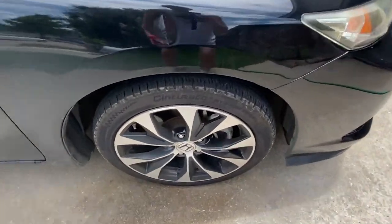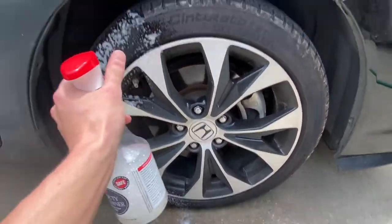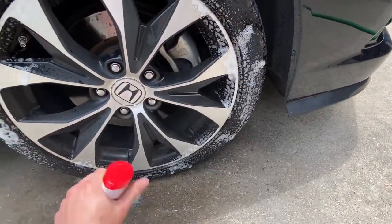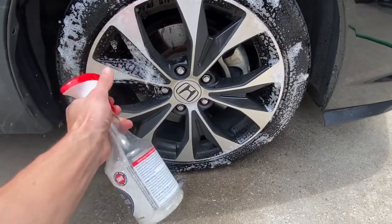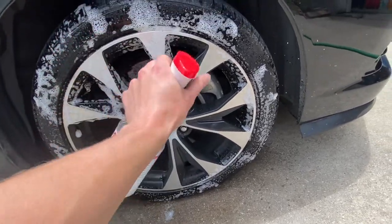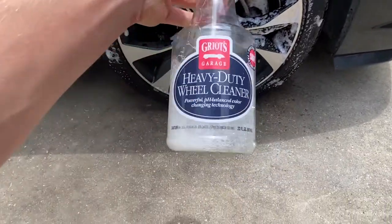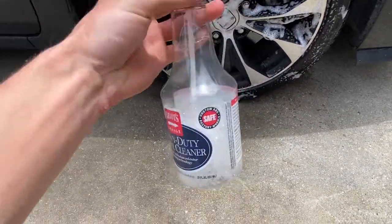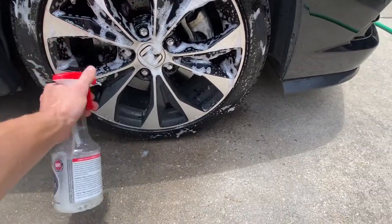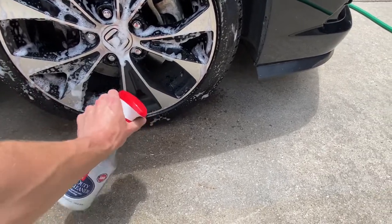I forgot to mention we will be doing a full detail on Sabrina here beforehand — the whole clay bar, ceramic spray, everything like that. I'm using the last bit of this Gritz wheel cleaner, because I got something else I'm using from now on. But this stuff works.